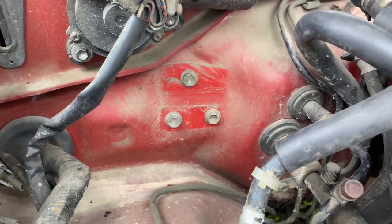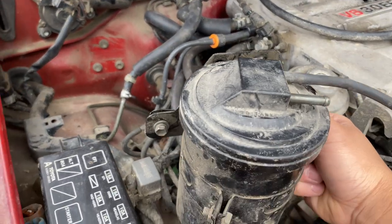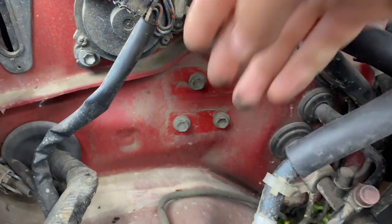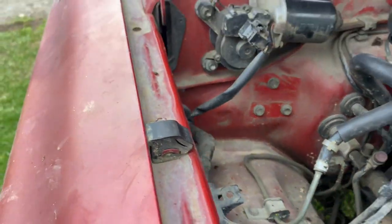These three triangle bolts are what hold this canister to the firewall. You can go ahead and remove it and you can put these bolts back in or you can leave them out. The canister sits like that.